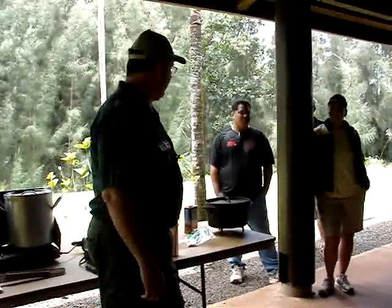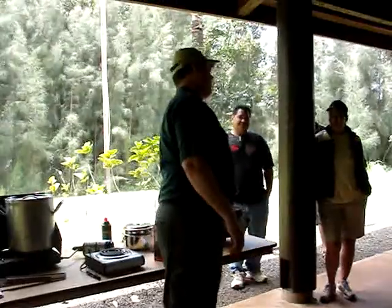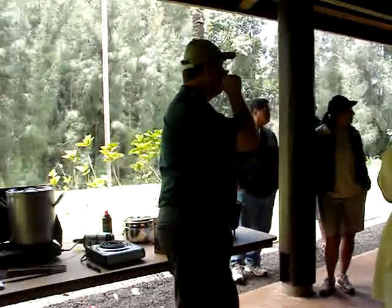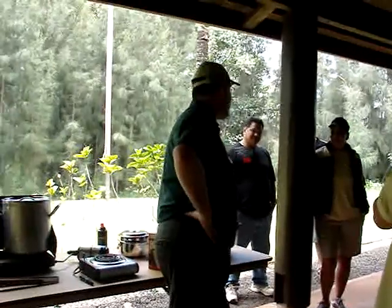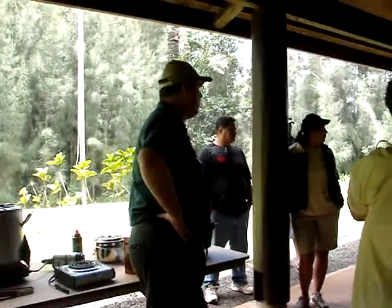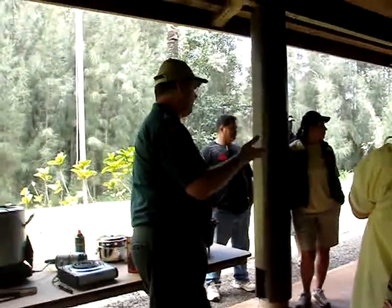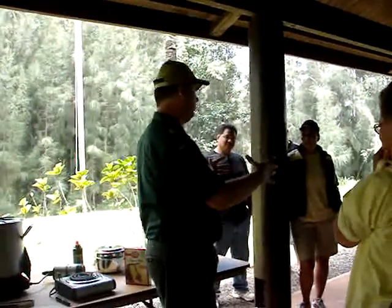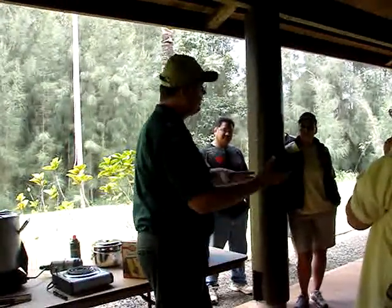Dutch ovens have been around for centuries. You can find them at places like Costco or Sports Authority. They come in cast aluminum and cast iron varieties. Cast aluminum is really handy because it's a lot lighter than cast iron.